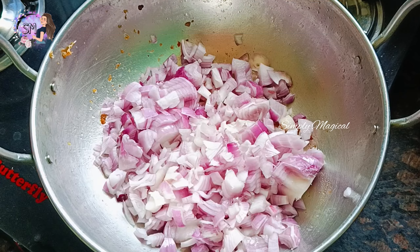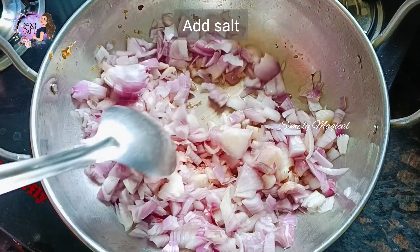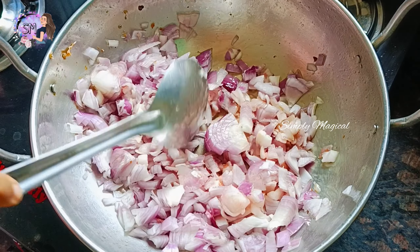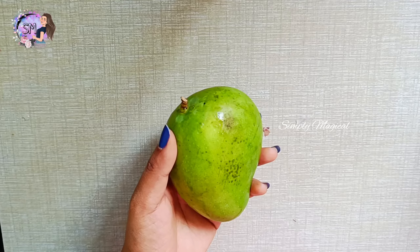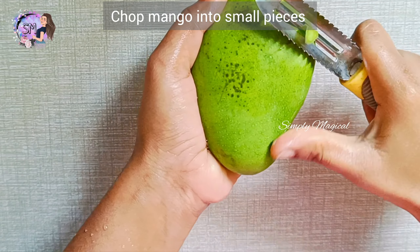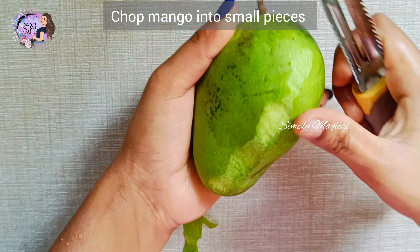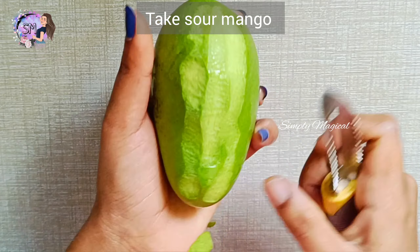Let's add oil into the pan. Add two medium-sized onions and fry them. Add salt to the top and mix it. Wash, peel, and cut it. There are many onions.